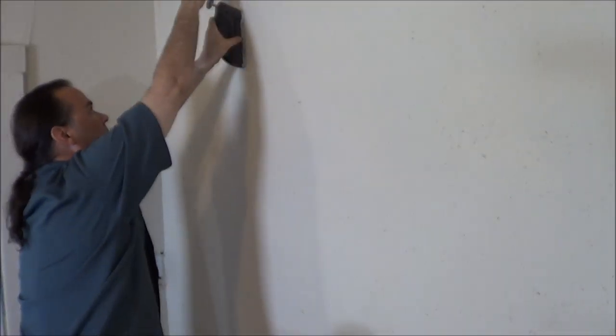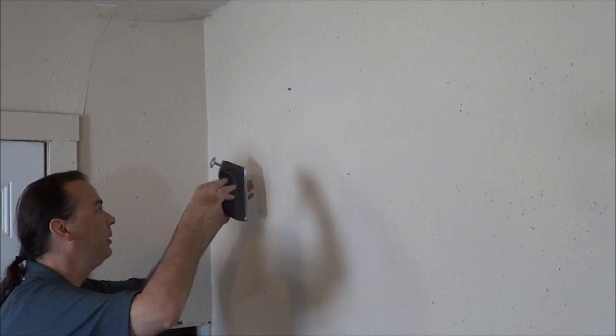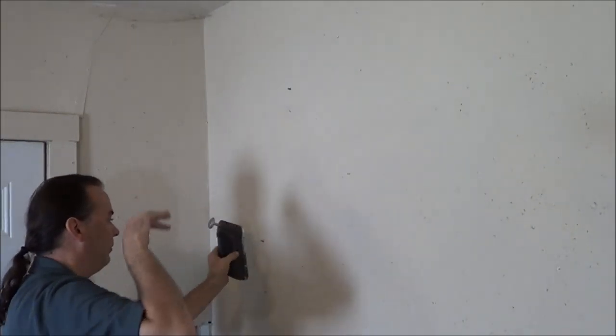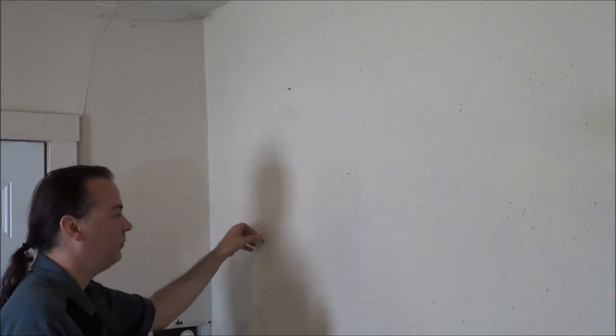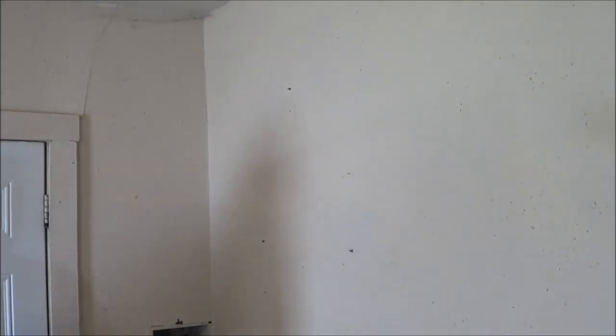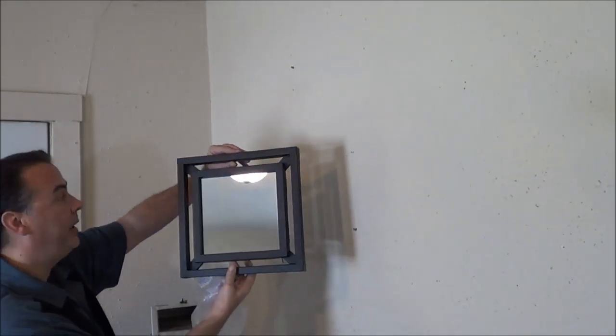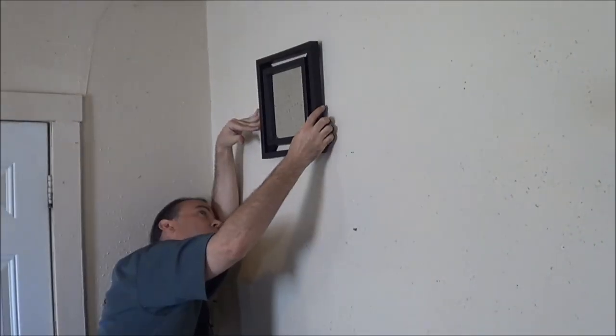Let's see if it actually works and I can get these mirrors hung. Let's take a look at the spot I'm going to be putting them up at. Nice, it went in. This thing does also have a level on it for what that's worth. Very nice. Pretty nice. Perfect.